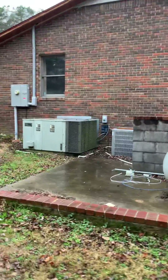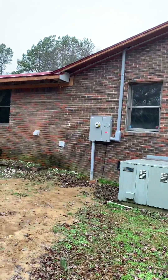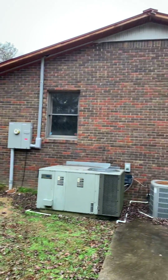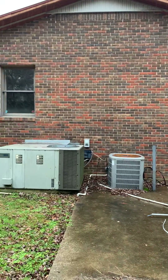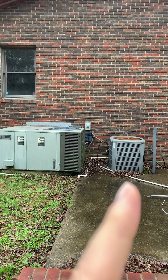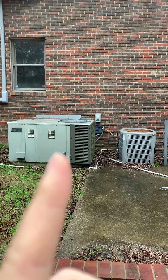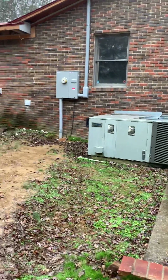Now, this house has two AC units. Originally — I don't know if you can see it here — but that right there is where the old house, the original house was, and then they added to it. Here are the two AC units. This AC unit powers the great room, this one powers the rest of the house, and this one currently needs repair, so we shall hope to get somebody out to fix that.